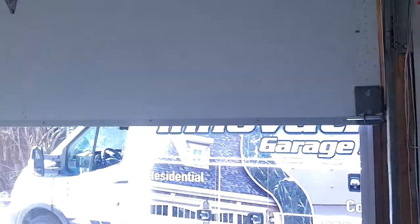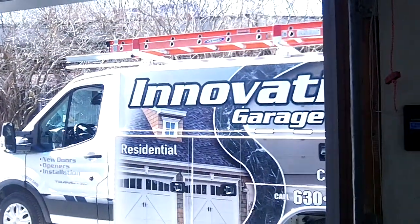8500W. Innovative Garage Door. 630-271-9343. www.innovativedoor.com.